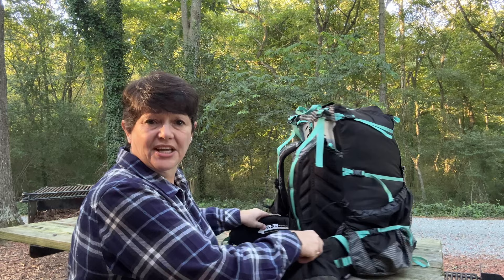So to recap: I can dial in the torso length, I can dial in the waist belt, it runs 2.9 pounds with a weight load rating of up to 50 pounds, it's inexpensive when it comes to a pack, and it's tough. Let me go over some of the features.